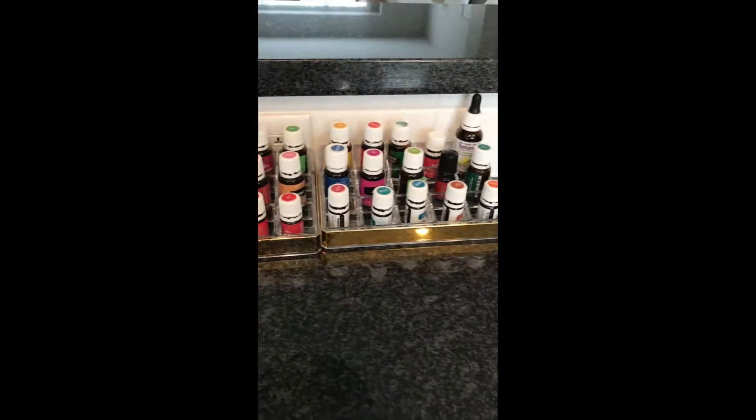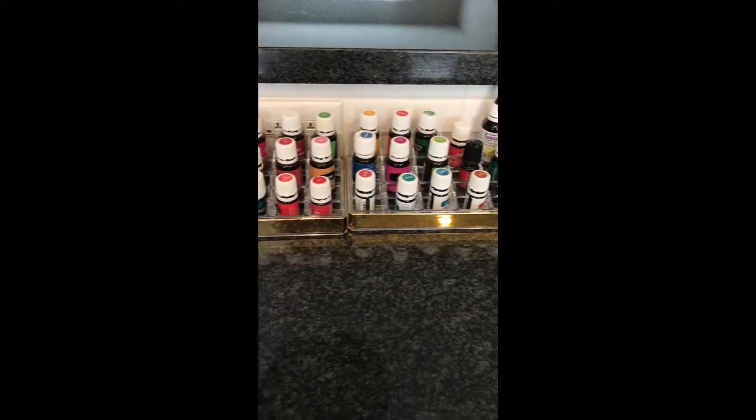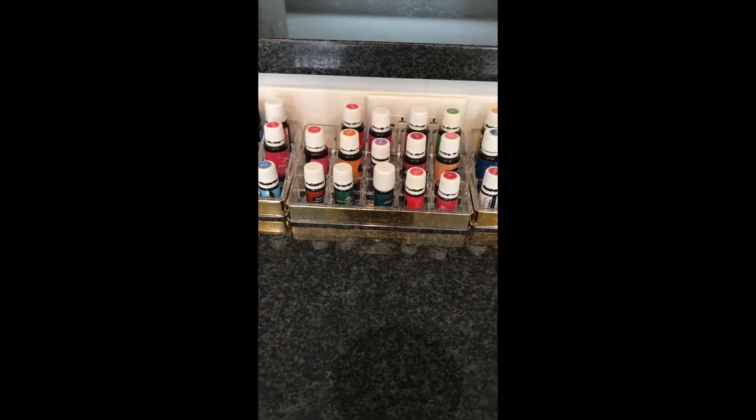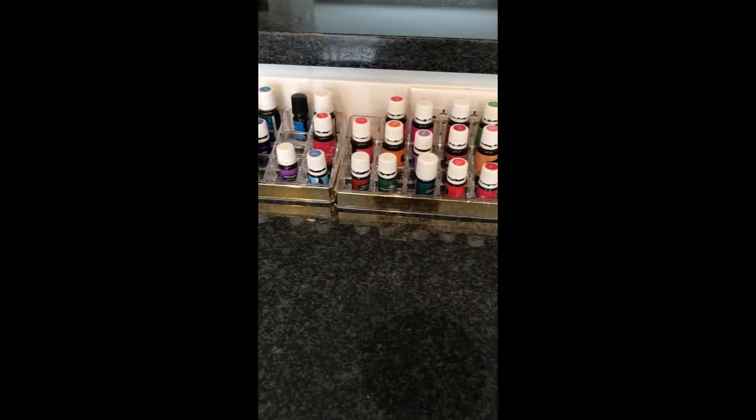These are Young Living Essential Oils. I only use theirs because they are the best quality you can buy. They are seed to seal — they own their own farms, they are not just a re-bottling company. That's really important to me. They are beyond organic and the best bang for your buck.